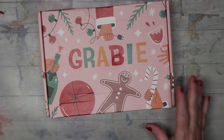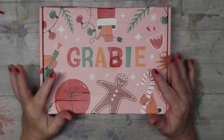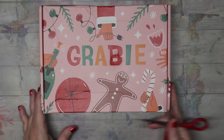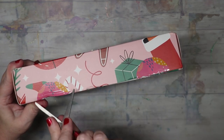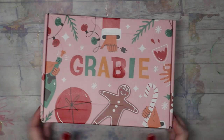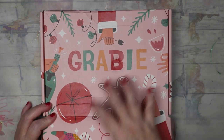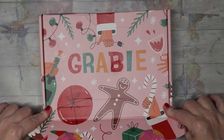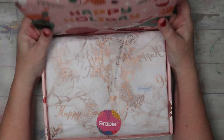Hi guys, welcome to the channel — welcome if you're new, I'm Stacy. Today we are going to be unboxing something a little different: it is the Grabby scrapbooking box. I want to do art journaling, not scrapbooking. I've tried scrapbooking and it's not my thing — it's too structured. Art journaling, adding in photos, art, pictures, writings, and decorative things is right up my alley.